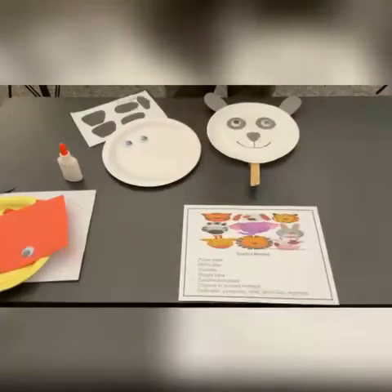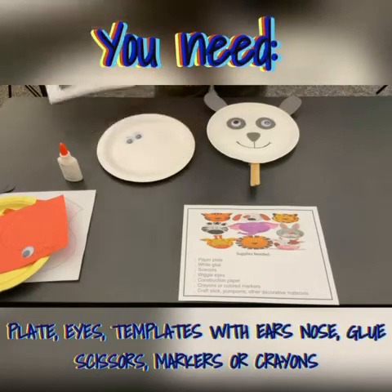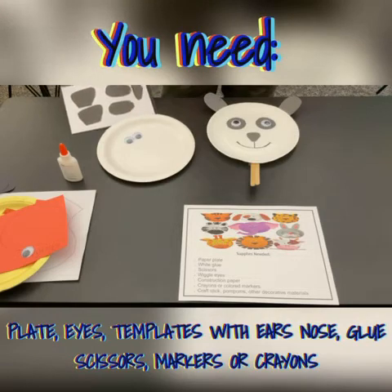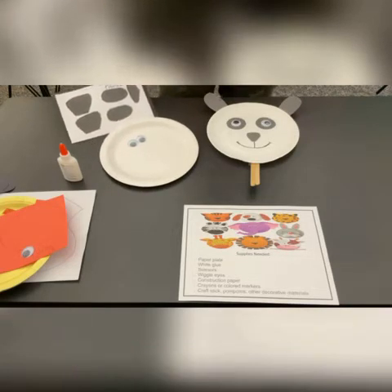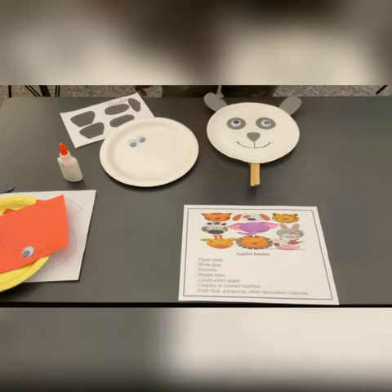We are going to make the panda. This is what you would have found in the bag: the eyes, the plate, and the template to cut out the ears, the nose. You will cut them out. Be safe — ask an adult, since you're not supposed to do it yourself, unless you're big enough to use the scissors without hurting yourself.